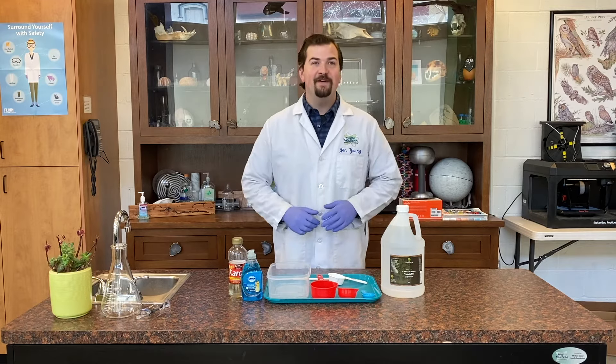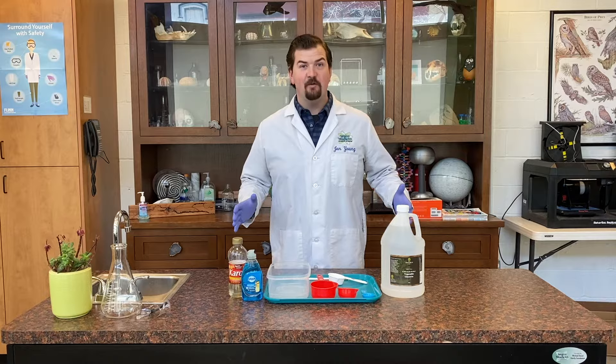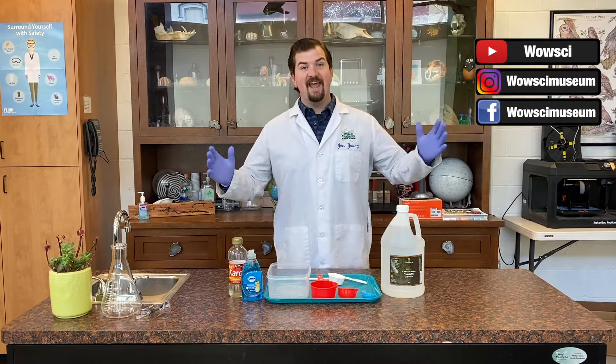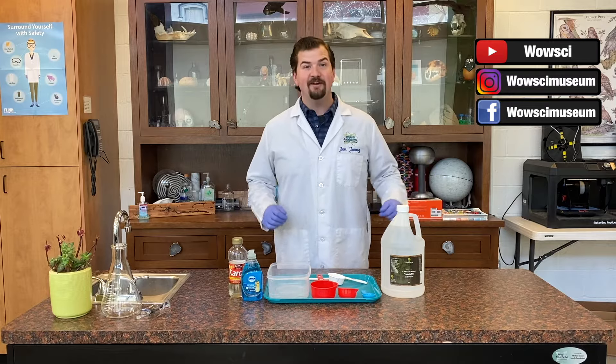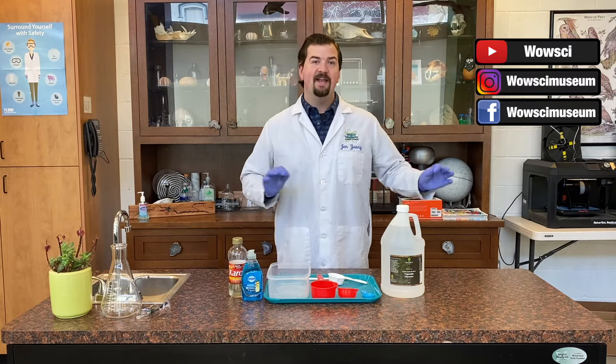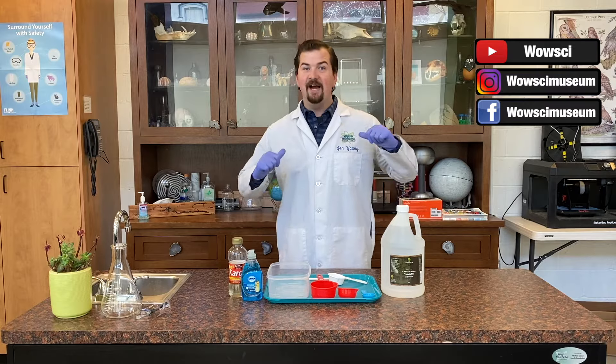Alright friends, I hope you had fun today doing our science experiment. If you try any of these at home, please make sure to tag us at WowSciMuseum. As always, please remember to like, comment, and subscribe to our channel — it really helps our channel out a lot. If we get to 100 subscribers, we get a custom name and URL, so that's the goal. Until next time, I'm Scientist Jen.